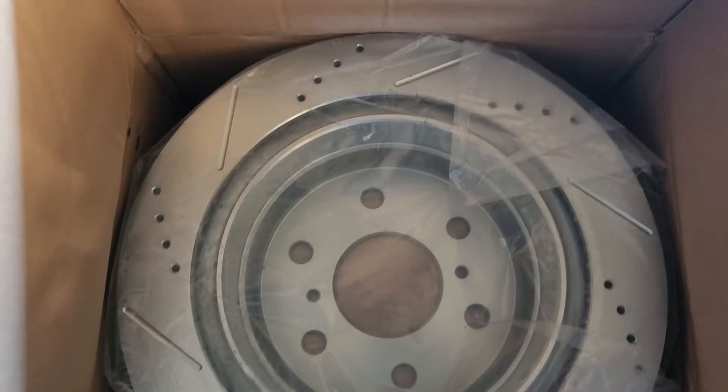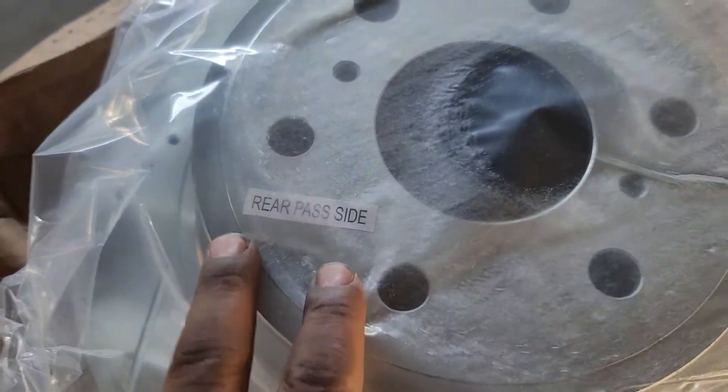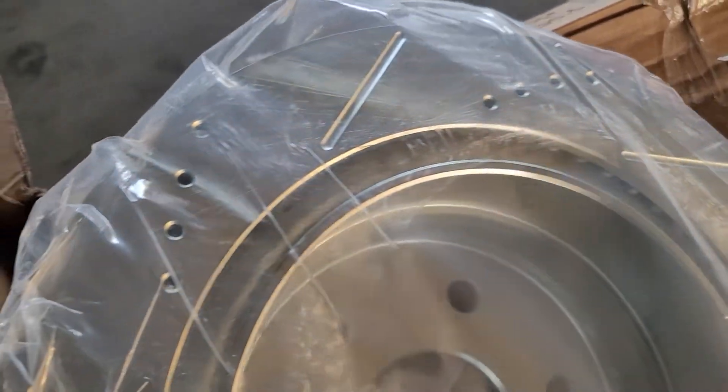What you see here is the drilled and slotted rotor for the rear passenger side. I like how they label them — and this one right here is for the rear driver side. So both of these are gonna be for the back of the truck. Very nice. I believe these are zinc plated — very nice rotors and pads as well.